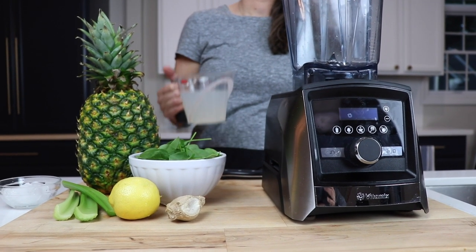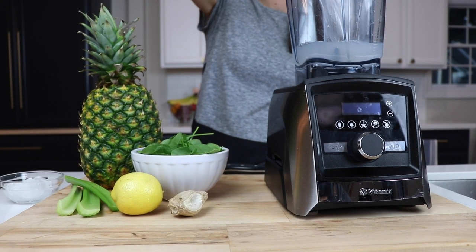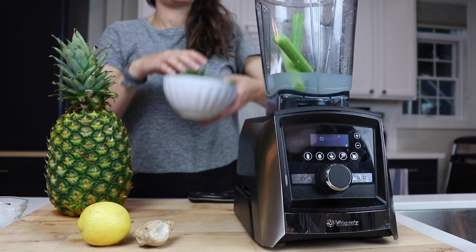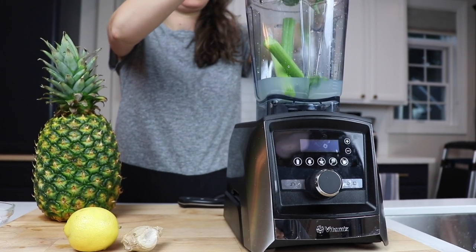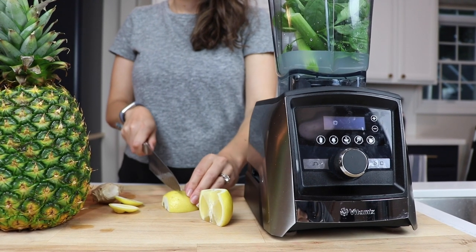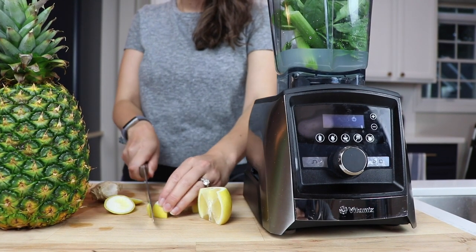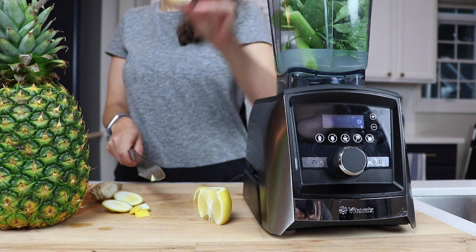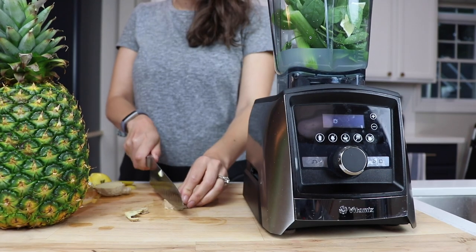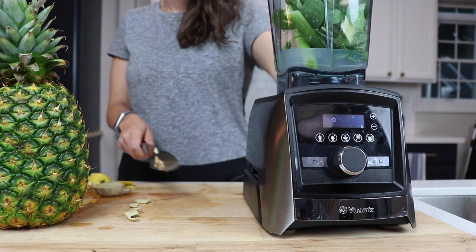11 ounces of coconut water. You can use regular water if you want, but coconut water makes it kind of tropical and delicious. Two full ribs of celery, one cup of spinach — or just a giant handful is good too. A slice of lemon. We're peeling it, but you don't have to take the peel off if you don't want to. It's not going to affect the flavor or make it bitter at all. One thumb-size knob of ginger — same story with the peeling, we are going to peel it, but you don't have to.